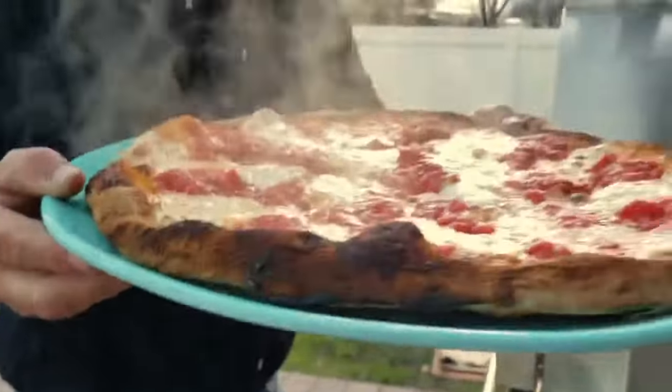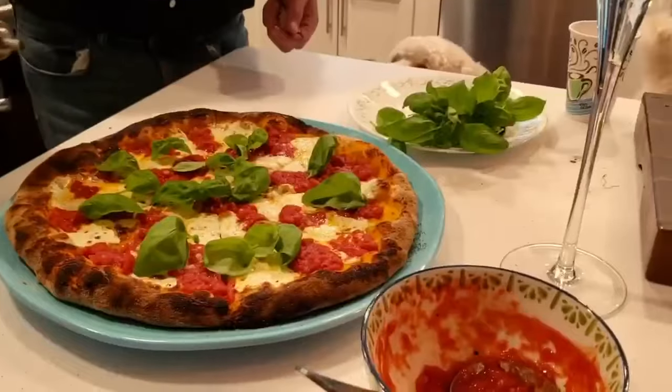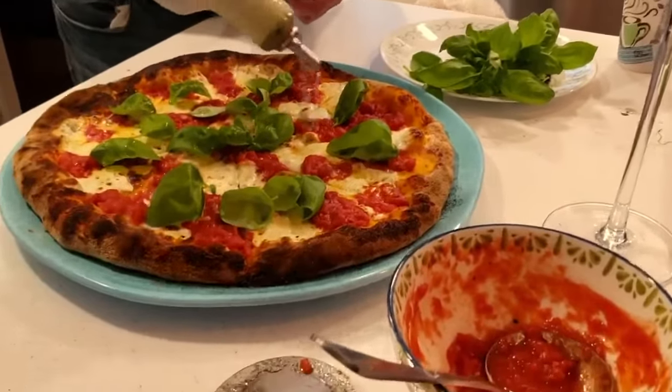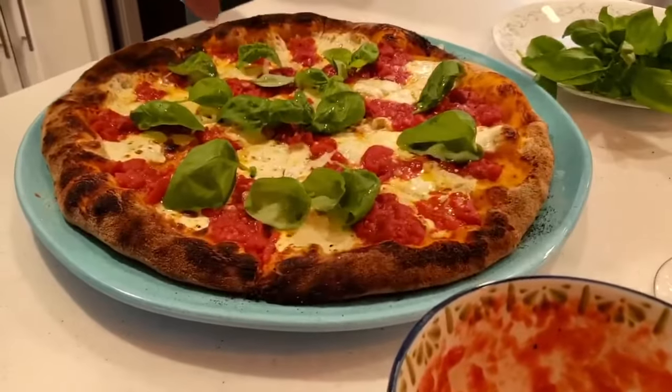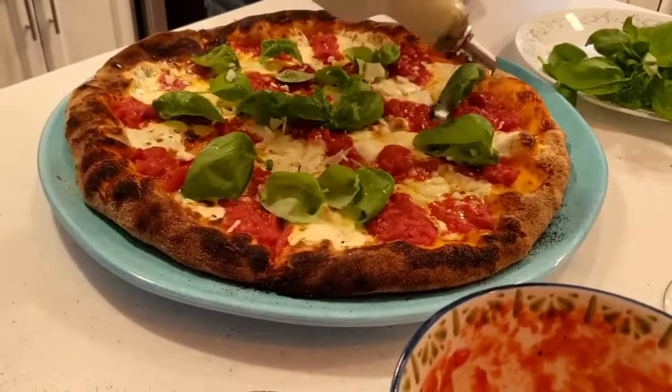It's a beautiful Sunday afternoon and we're going to feed the family. We've got some fresh basil on there, a little olive oil, a little shaved Reggiano, and we are going to have a great pizza.